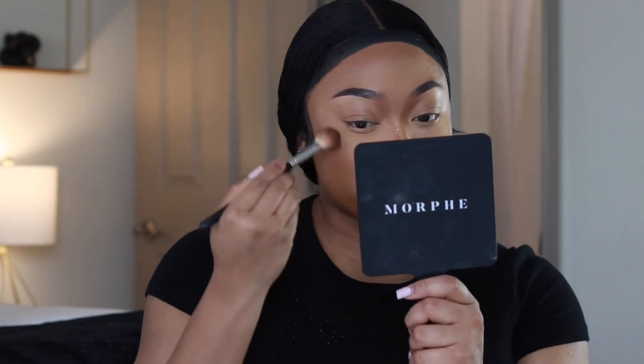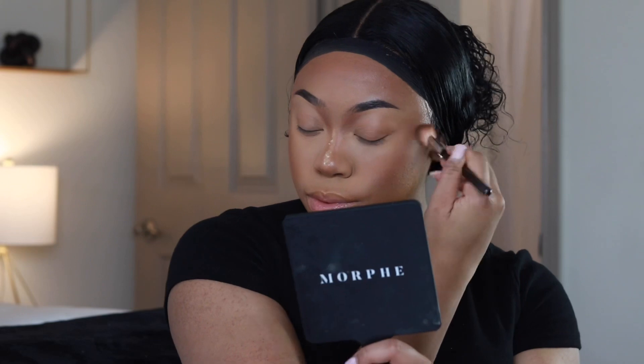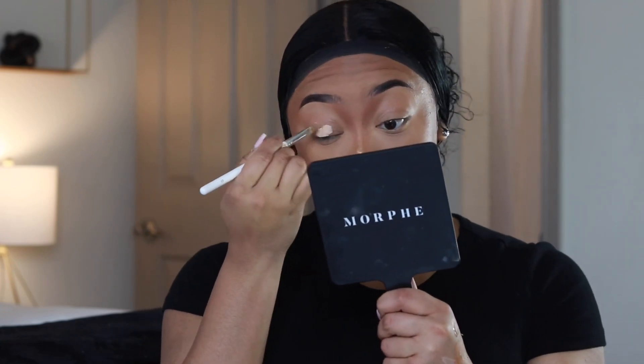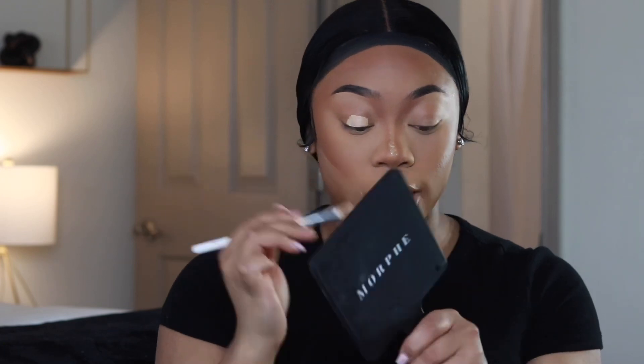Now that the face is all set — I can't talk about this enough — this is the Black Radiance True Complexion contour powder. I'm going to take this and contour the sides of my face using my Anastasia A23 brush. Then I'm going to cut my cheeks a little bit more using that same Laura Mercier powder, and go in with my Anastasia eye primer on the lids because I think I'm going to do a little shimmer.